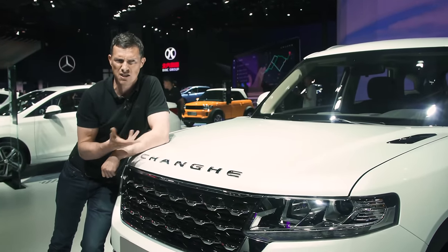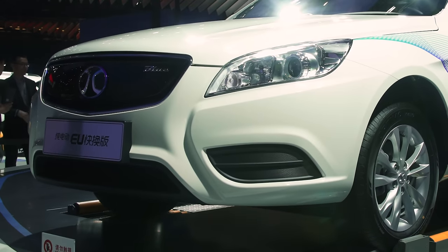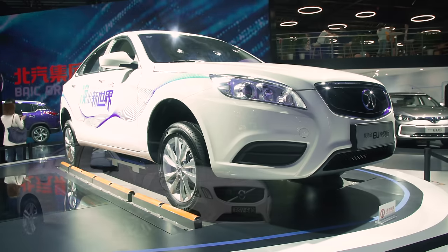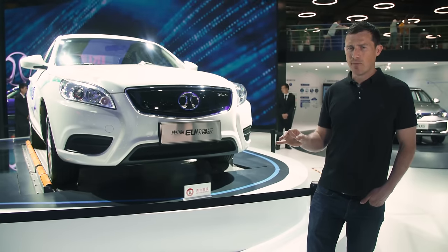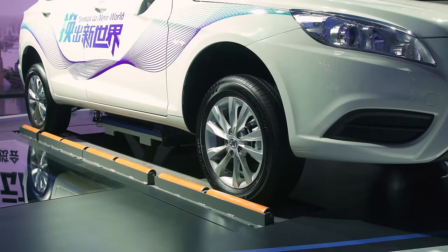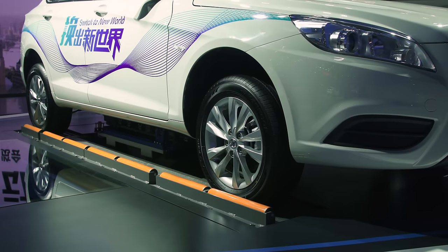Beijing Auto Group doesn't just copy current car designs — it also seems to copy older ones. This looks like an old Volvo S60, however the tech is very modern. It's called the EU300 and it's an electric car where you can raise it up, drop the battery out, and swap it for a fully charged one so you can carry on your journey. I think I've seen too many copycats — I'm starting to see copying even when there's probably not any copying actually going on.